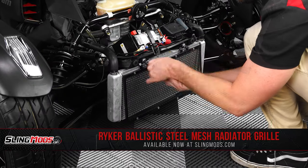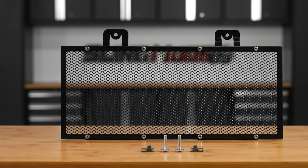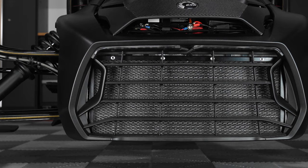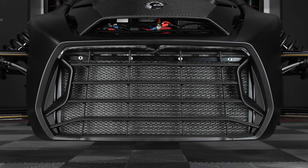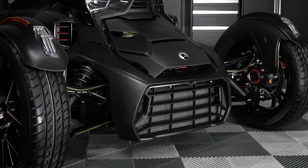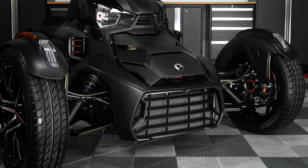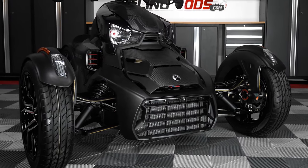This grill is 100% bolt-on and is constructed from an industrial strength steel mesh that provides maximum protection for your radiator while still allowing air to flow freely through the diamond mesh design. The grill has been powder coated black to blend seamlessly with the Riker body panels, and includes all necessary hardware for a straightforward installation that really can be done on your lunch break.